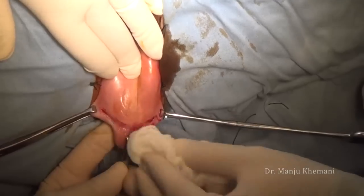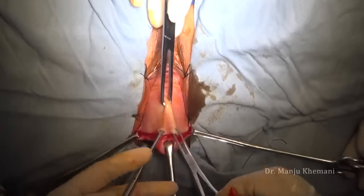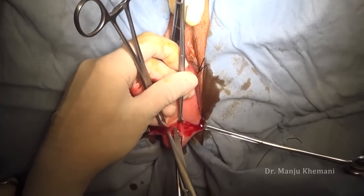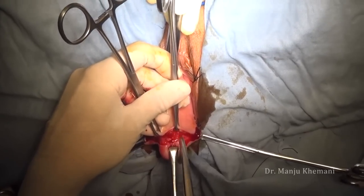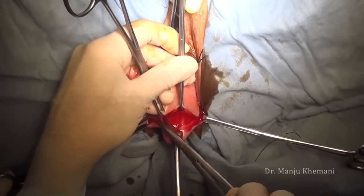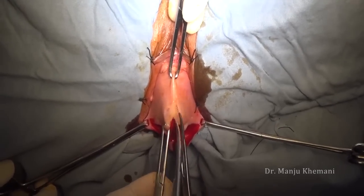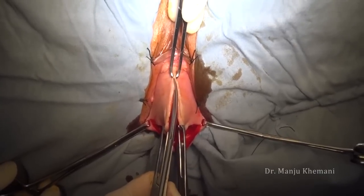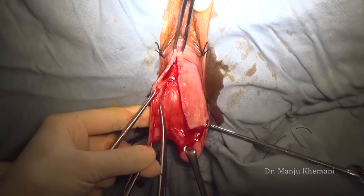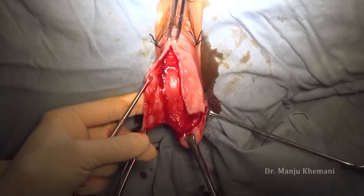I don't use anything because if you are in the correct plane, bleeding will be less. Once you have given the incision, the next step is to find the correct vesicovaginal space and separate the bladder from the vagina. Here with the scissors I am trying to find the correct space. The vagina is separated from the bladder using scissors — if you are in the correct plane, there is no bleeding.